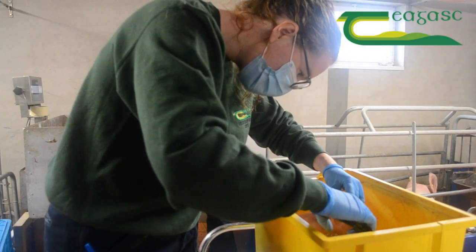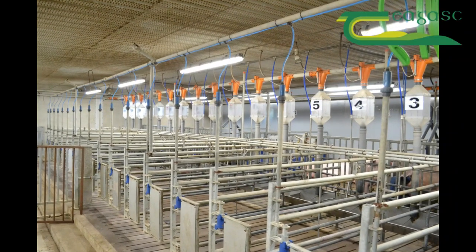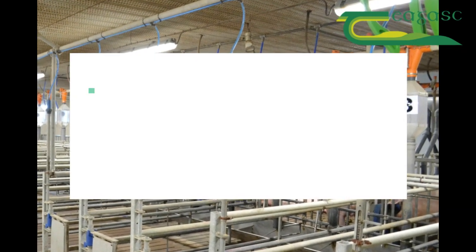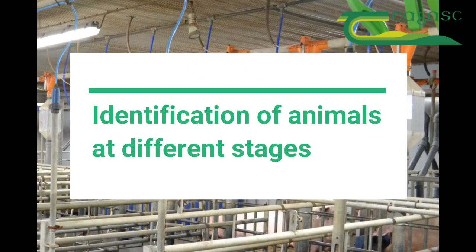For example, the purebred females in a herd can be tagged with different coloured ear tags to allow for easy identification at breeding time. Gilts upon entry are usually tagged using consecutive numbers. Prefixed digits or tag colours can be changed, which allows for clear identification of animals in the breeding herd at different stages.